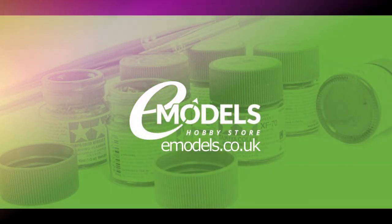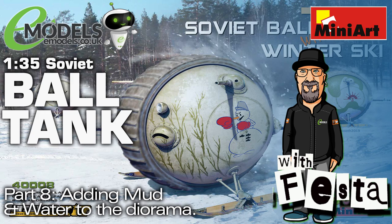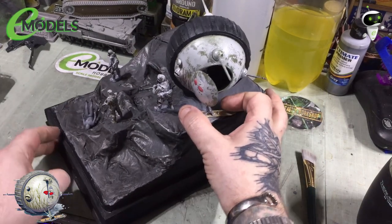Emodels.co.uk. Make something awesome. Hello gang, Colin here, Fester67's Workshop, and welcome to part 8 of the Bolt Tank build.